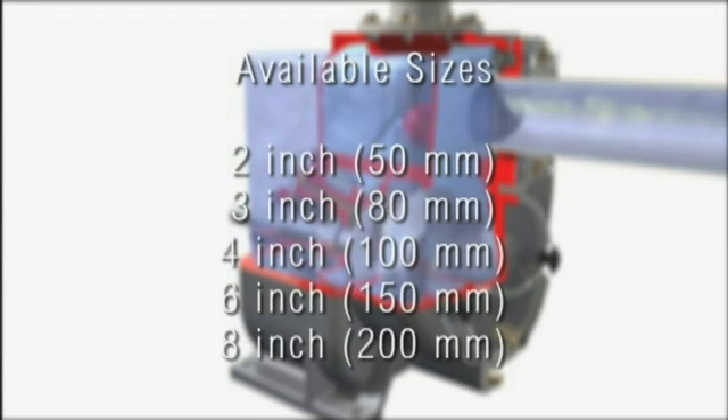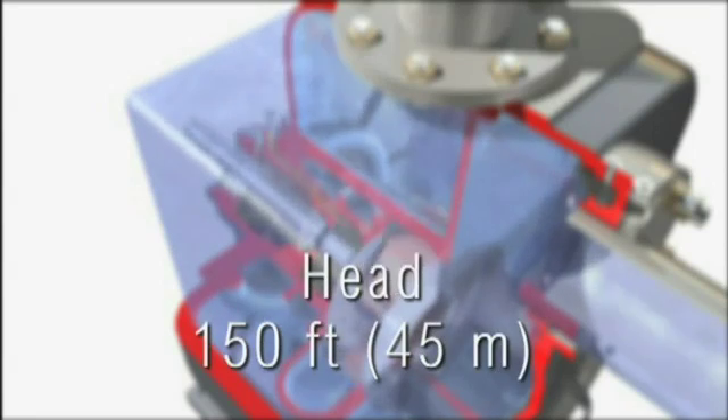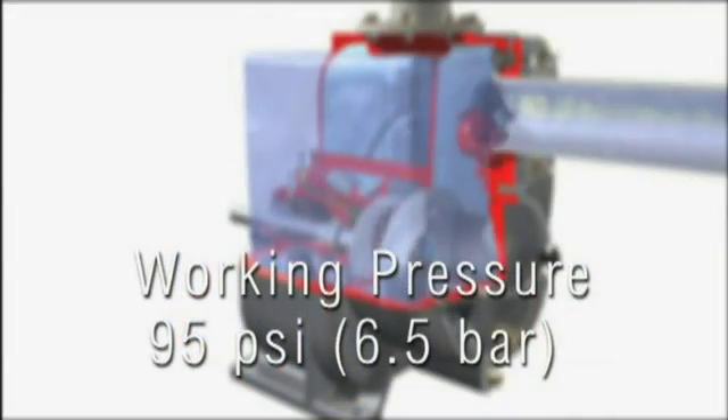It is available in sizes of 2-inch, 3-inch, 4-inch, 6-inch and 8-inch. The MPT handles flows up to 2,650 gallons per minute, heads to 150 feet, temperatures to 165 degrees Fahrenheit and working pressures to 95 PSI.